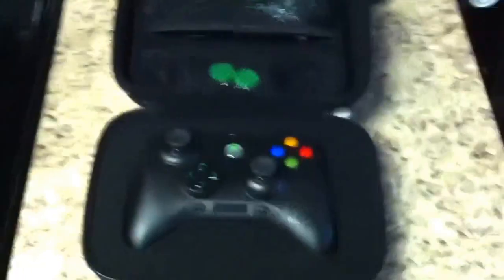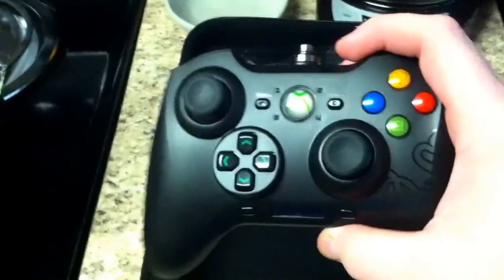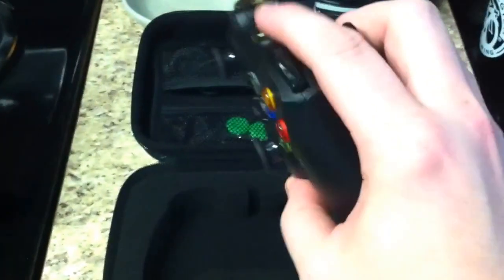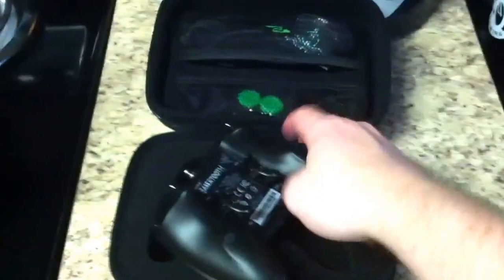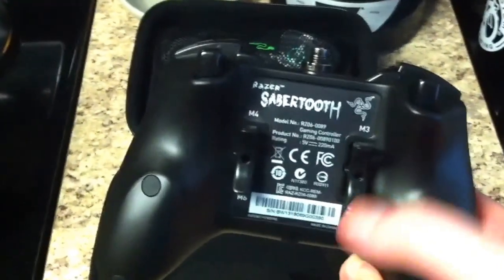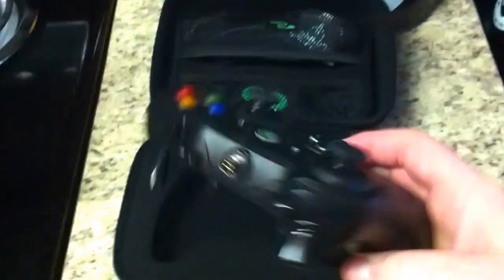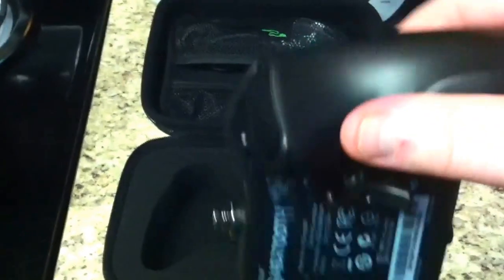Alright, there's the Razer Sabertooth — it's really light actually. I haven't even pulled this out yet. There's the buttons right there. It's kind of nice — with the Scuff you just get a paddle and it's only one button, but these can go this way, you can push it down or up. There are also buttons right there in the front, which is nice.